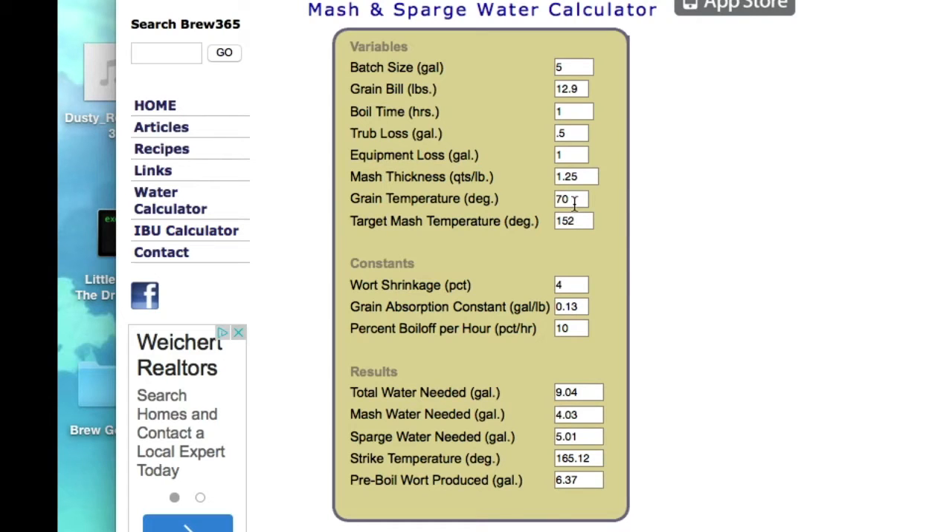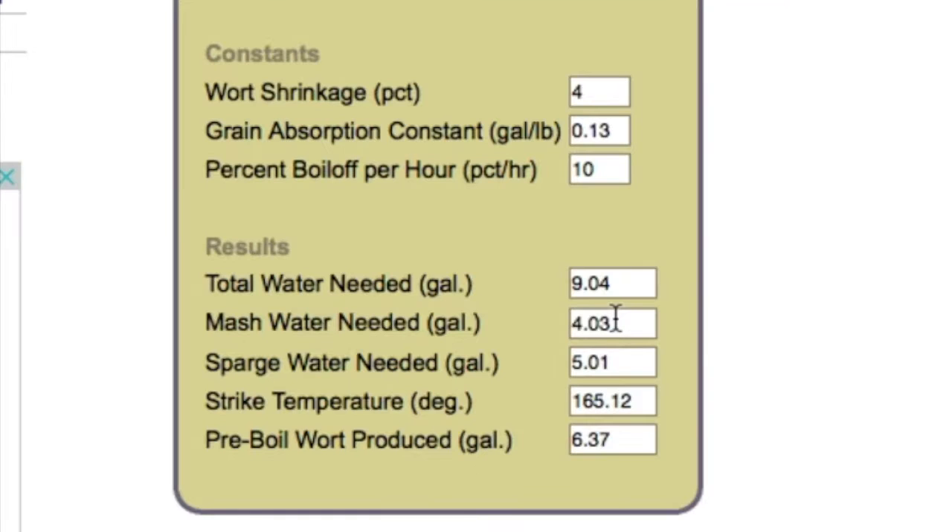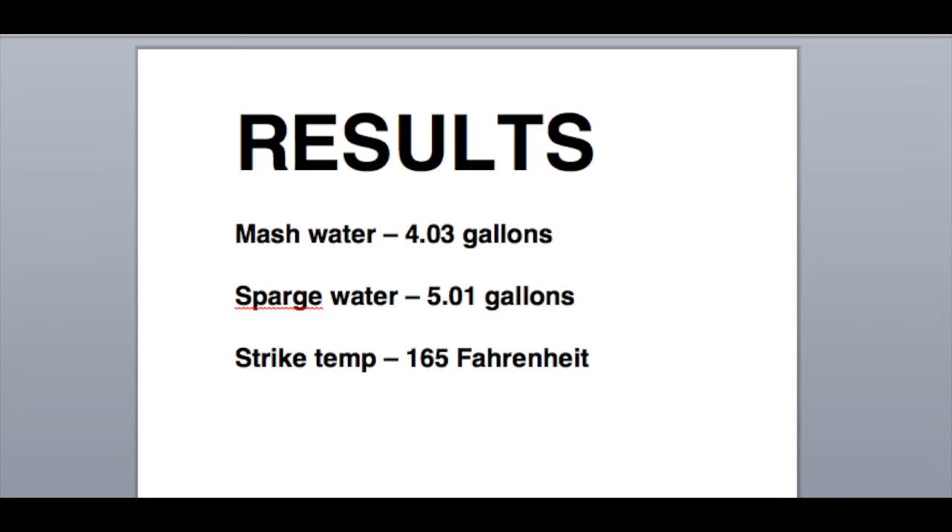If you're brewing and you live somewhere cold — say it's 40 degrees outside — change the default 70 to 40 and your strike temperature will have to go up just a wee bit. The main goal for this video is to have our 12 pounds of grain soak in 152-degree water for 60 to 70 minutes.